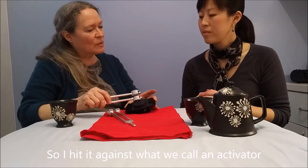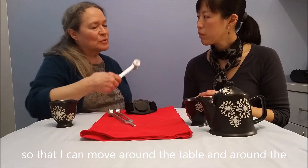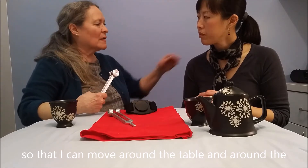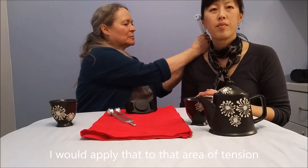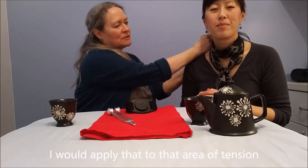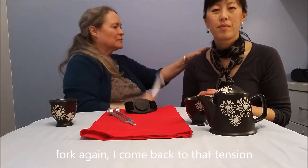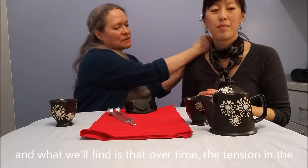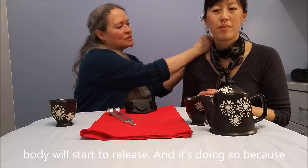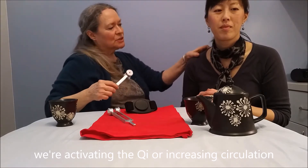I hit it against what we call an activator. I actually wear these around my legs so that I can move around the table and around the body. So I would find that point and then apply that to that area of tension. And as the frequency diminishes and I hit the tuning fork again, I come back to that tension. And what we'll find is over time that the tension in the body will start to release, because we're activating the qi or increasing circulation in that area.